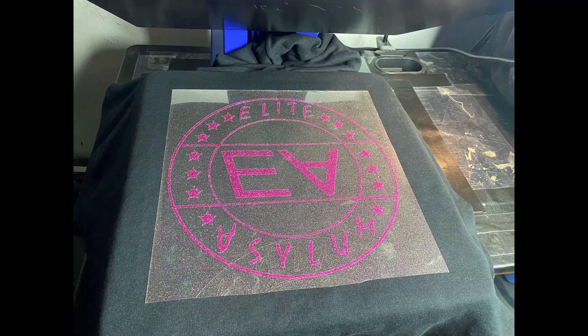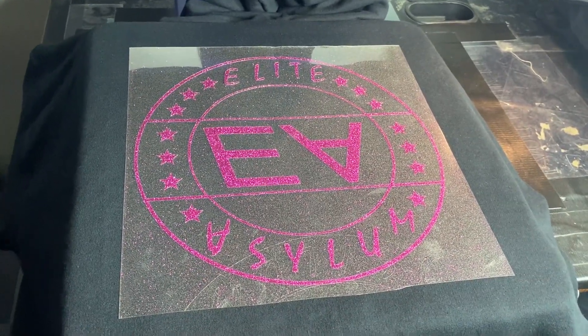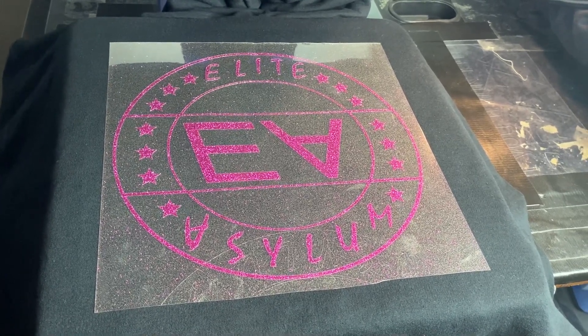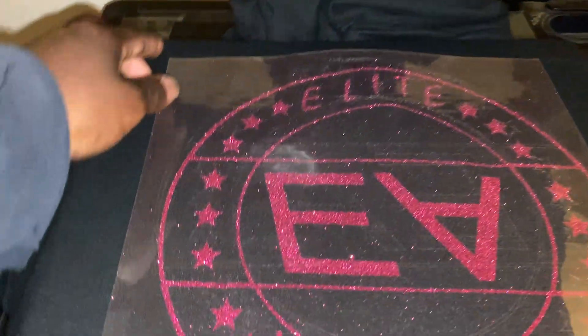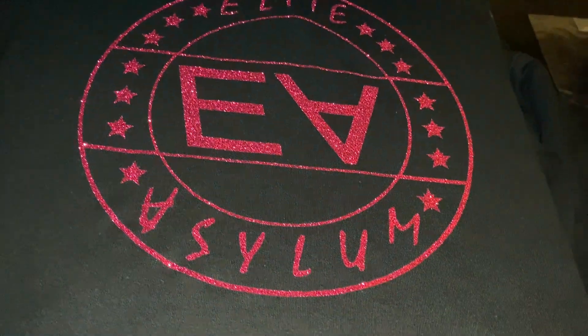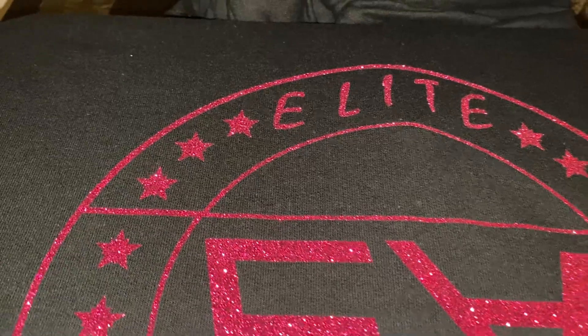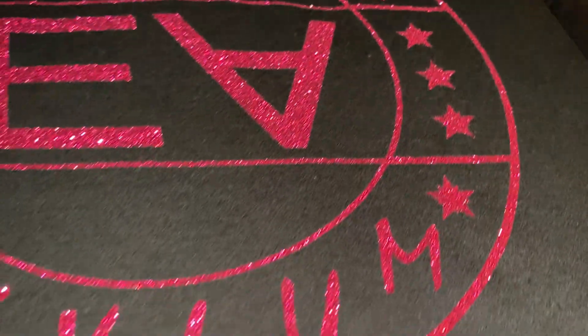To press up the Econo Transfer vinyl, first thing — lint roll your garment, always. Then pre-press your garment. Now the transfer is on, so I'm going to press it at 300 degrees for 10 seconds. Now we're going to peel it — wow, look at that! Beautiful. This is the Econo Glitter in Hot Pink.